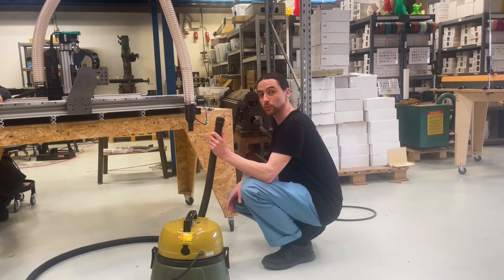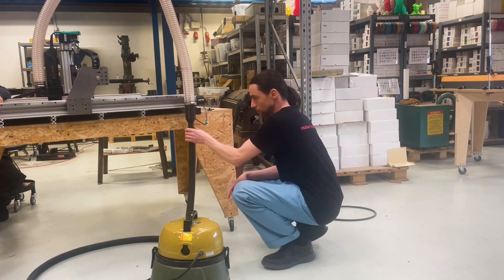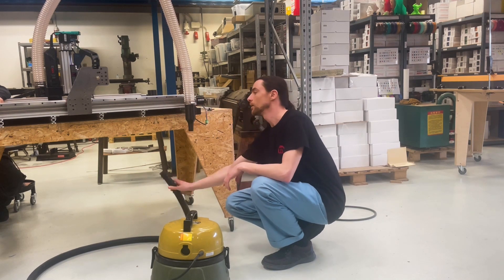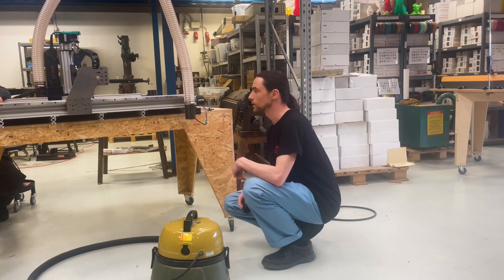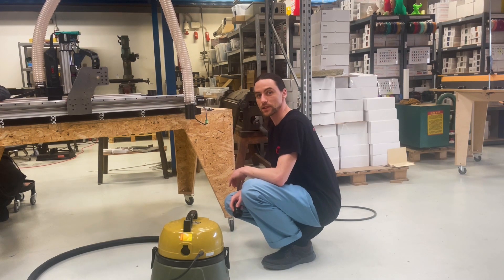To attach your shop vacuum hose to the adapter, just press the hose into it. But if you want to use the 60mm hose that we're providing instead, you can just unscrew the bottom part and attach your 60mm hose with a hose clamp at the bottom side.